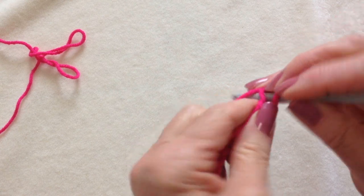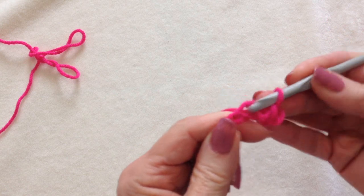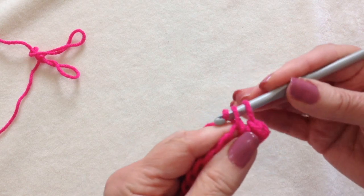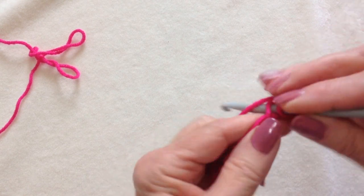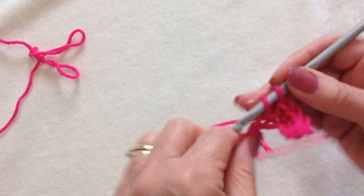And I'm going to single crochet in the second stitch from the hook. To make a single crochet, insert the hook, pick up the yarn and pull it through. Pick up the yarn, pull it through both loops. So I'm going to make one single crochet in each one of these chain stitches.